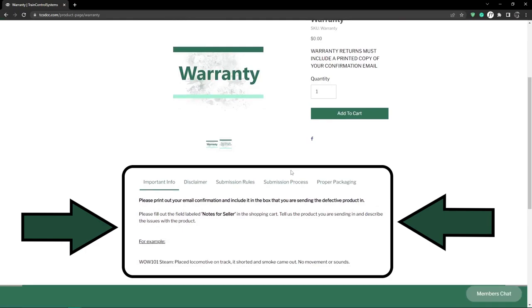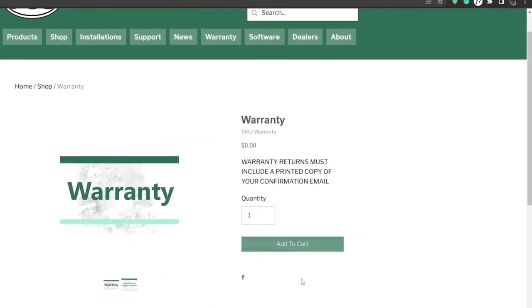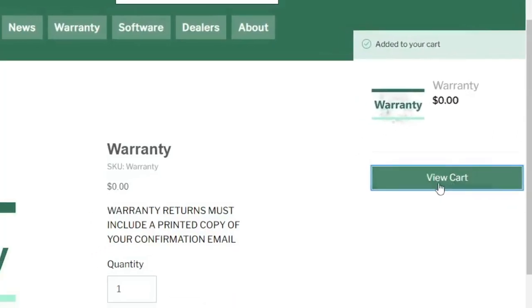This section here provides additional information about the warranty process. Click on add to cart. This side window will pop up stating that the product has been added to your cart. Next, we want to click on view cart, which will take you to the cart page.